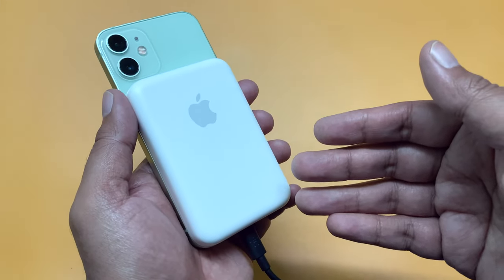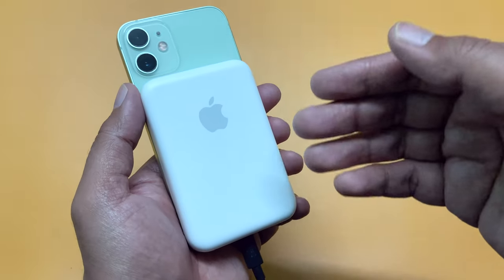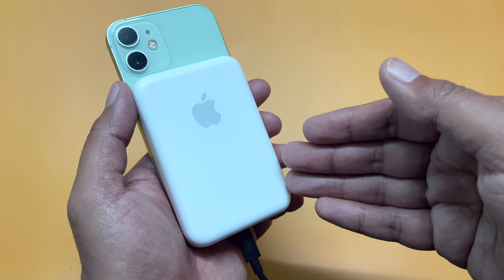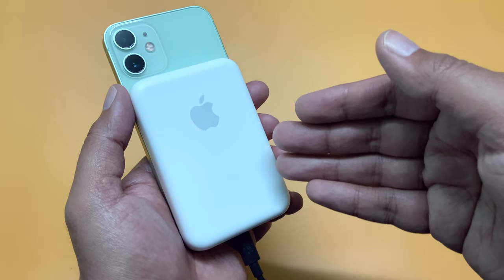So are you using the battery pack, or have you tried this reverse charging process before? Let me know in the comment section below. Please don't forget to subscribe, like, and share this video. I will see you in my next one.